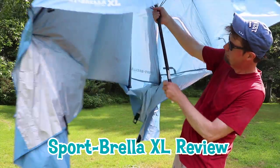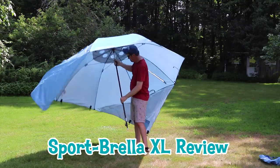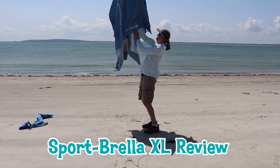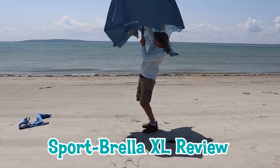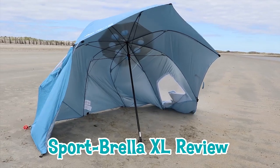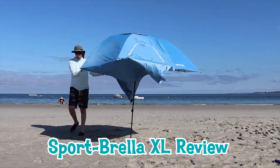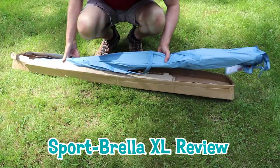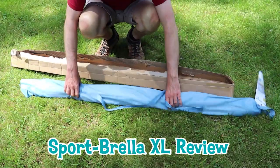I already knew that the Sportbrella XL was a very popular sunshade to bring to kids' soccer games, but I really wanted to know if it was actually a good sun shelter to bring to the beach. I also wanted to know how well it would hold up on a windy day at the beach. I had a bunch more Sportbrella-related questions, so I went online and picked one up for 46 bucks.